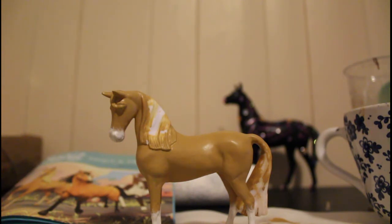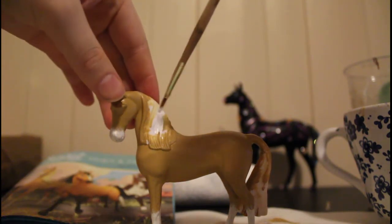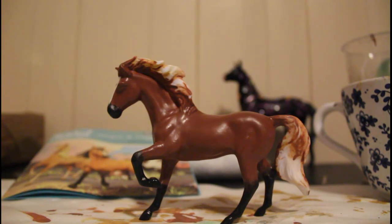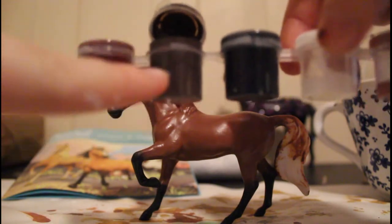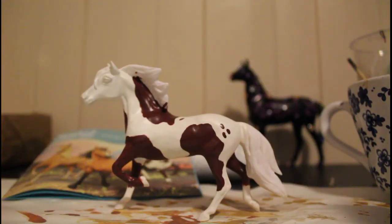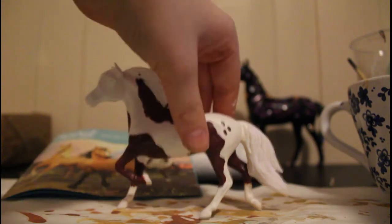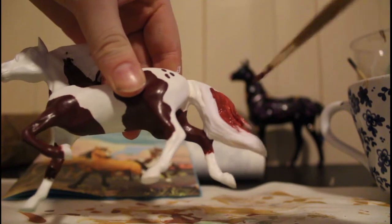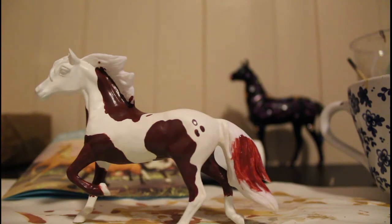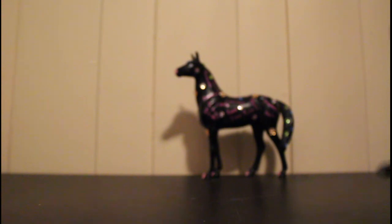Now we're going to paint the manes and tails. Chica Linda has a white mane and tail, so we paint that in. Spirit has a dark brown mane and tail, so we take that dark brown from the set and paint the mane and tail. For Boomerang, we use the same color as his body coat for his mane and tail — anywhere there's a white patch will all become that color for the forelock and mane.